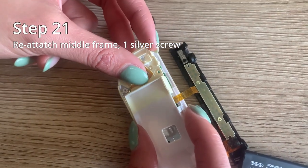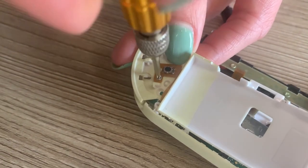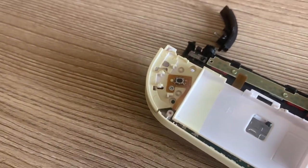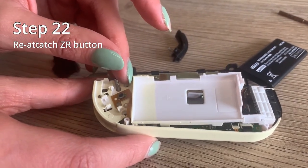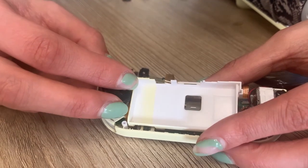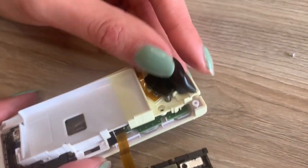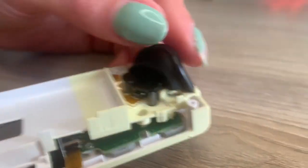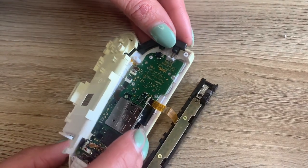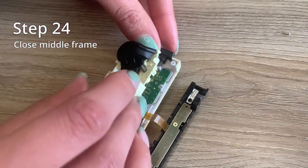Step twenty one is to reattach your middle frame with that one silver screw. Now reattaching the ZR button is a headache — line up the two springs and make sure the two bumpers go into the springs and push down. If the springs aren't straight, you'll have to take it out and redo it. Step twenty three is to reattach the R button — just line up the spring and push down. This one should click into place.